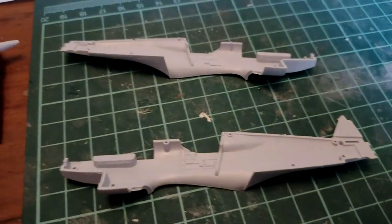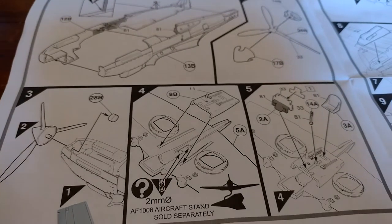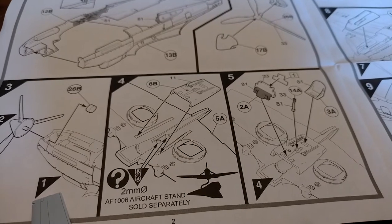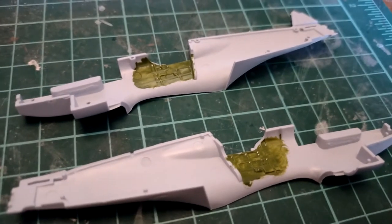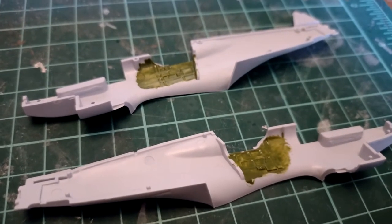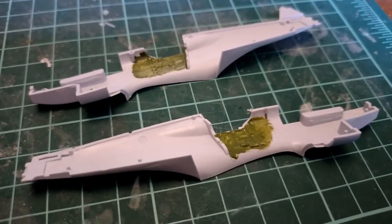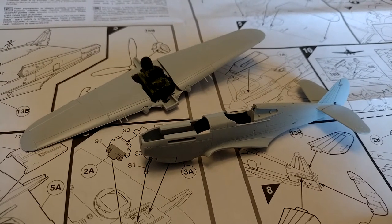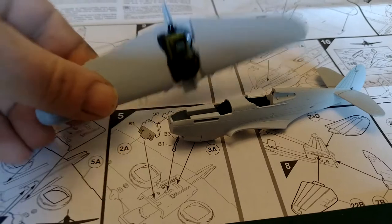Let's make a start on the Hawk. The first bits to do are the fuselage, the prop and spinner, and the inside of the cockpit. I've put a little bit of interior green in there — that's as much as I'm going to bother with because I won't be able to see any detail. Now it's just a case of joining those two halves with a bit of liquid poly. Fuselage, tail planes, rudder, wing assemblies and cockpit are all done and ready to put together.